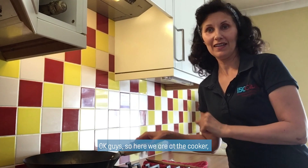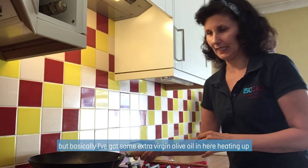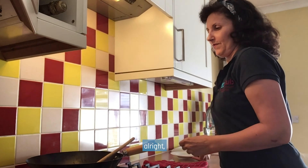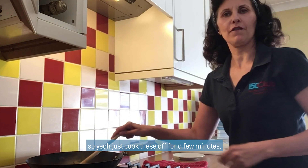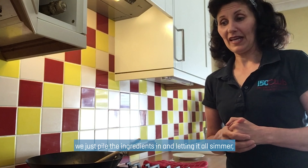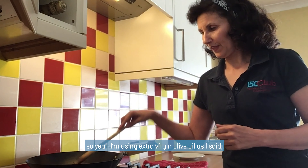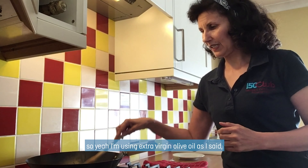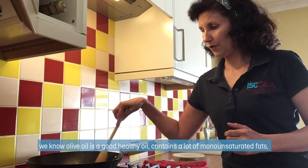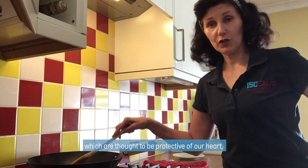Okay guys, so here we are at the cooker. I've got some extra virgin olive oil in here heating up, and I'm going to put my onions in now and my coriander stalks, just to kind of fry off. Just let these cook for a few minutes and let them soften. We're just piling the ingredients in and letting it all simmer. With curries, usually the longer you leave them, the more the flavours come out. I tend to use extra virgin olive oil mostly in my cooking — it's a good oil. Olive oil contains a lot of monounsaturated fats, which are thought to be protective of our heart.